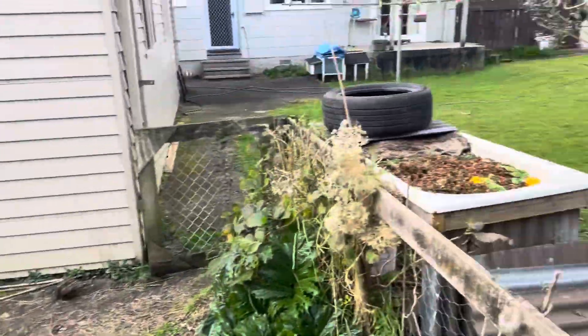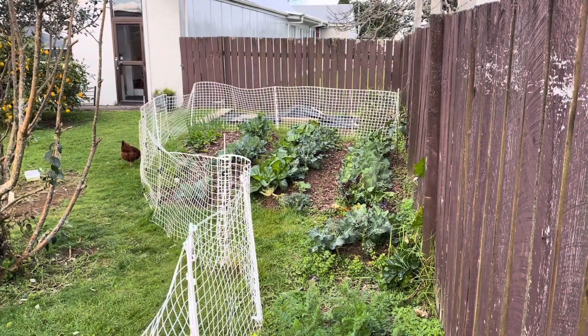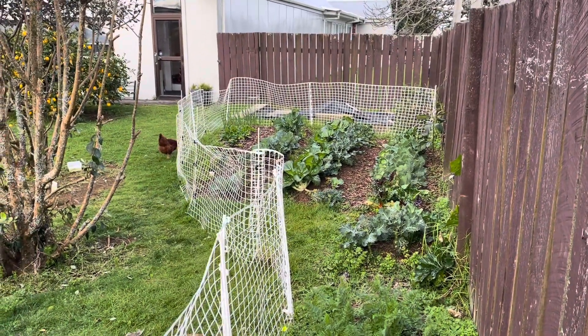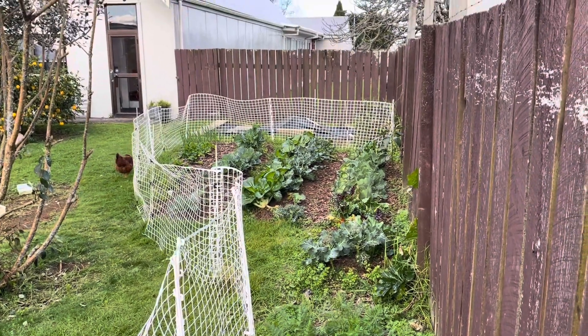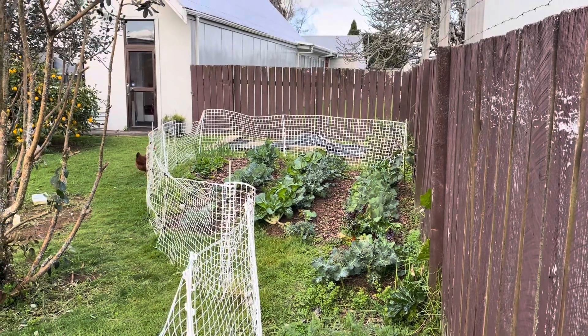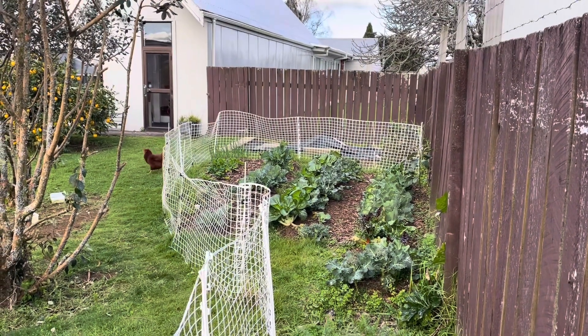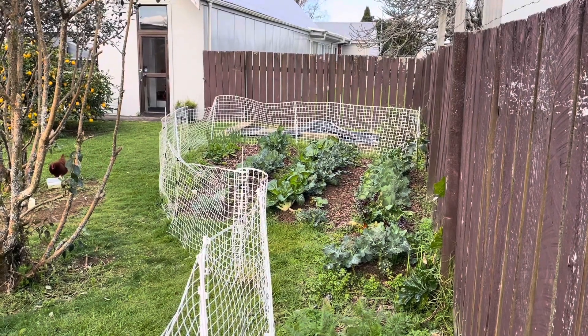Happy gardening, whanau. Get out there and build some kai for yourselves — food security and sustainability — building the opportunities for us to not be so reliant on supermarket chains and building an ability to feed our whānau.